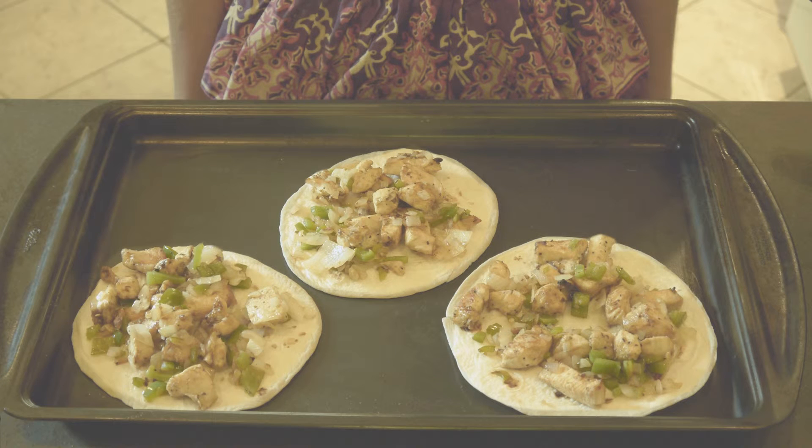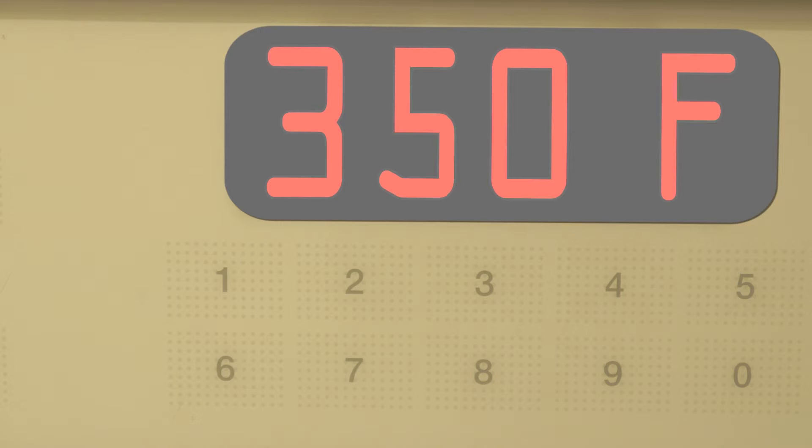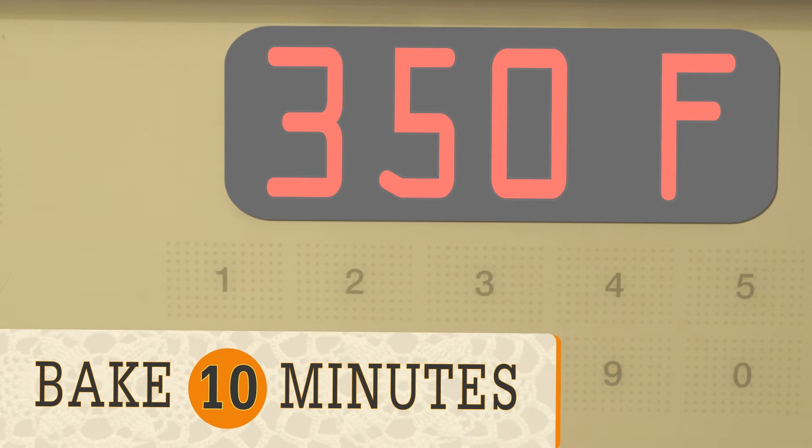Put some of the chicken and vegetable mixture on the tortillas. Sprinkle on the cheese and place another tortilla on top. Bake quesadillas until the cheese has melted, about ten minutes.